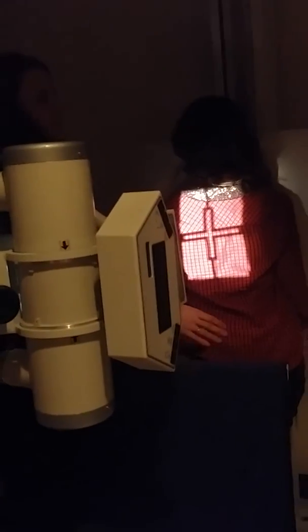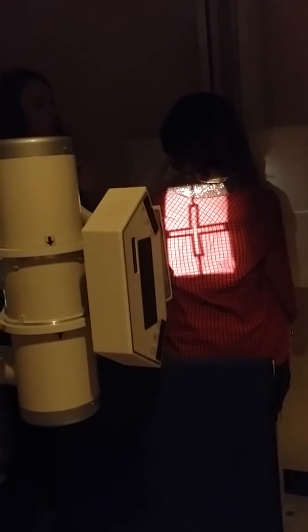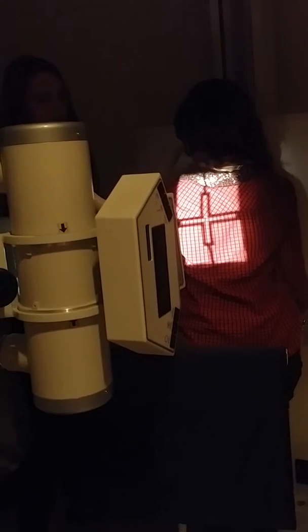I'm just palpating for her jugular notch — I want to make sure I have a little bit of light above that. If you're not sure where to center up and down, it's also at T7, so you can feel for the inferior border of her scapula, which is exactly where you're centering.